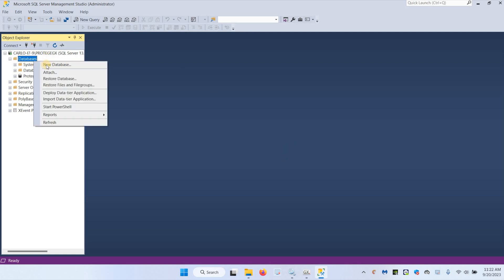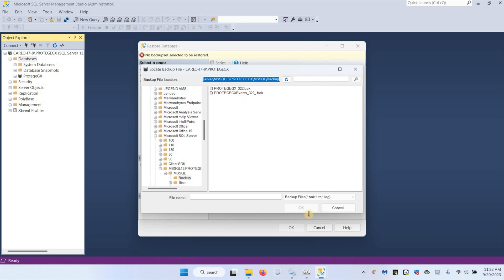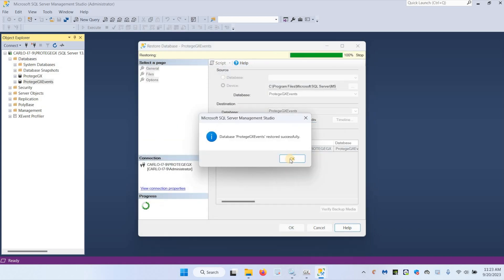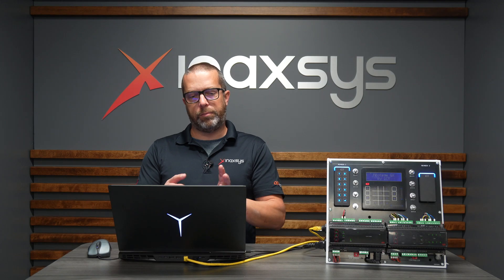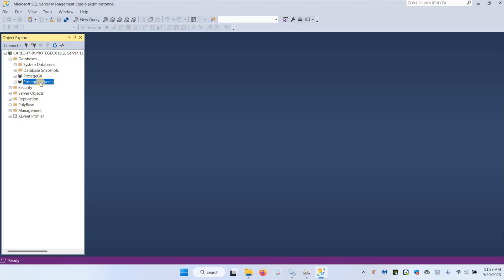Then for the event database, same process: right-click on Databases, Restore Database, Device and Browse, Add, and then I'm selecting the event database. It's very easy. Remember that with newer versions of SQL or SQL Express, the Management Studio tool is not installed automatically, so you will have to download it from Microsoft and then you're ready to restore the database with that tool.